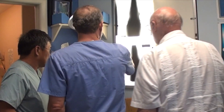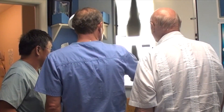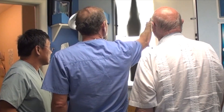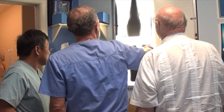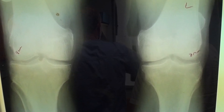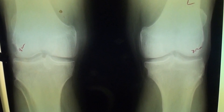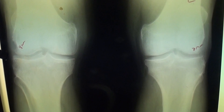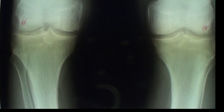I measured this as eight millimeters there and seven millimeters there, and you can see how much thicker it is here — they're both 10 millimeters now. Here's the first X-ray we took of this patient: there's only seven millimeters of cartilage on the right and eight millimeters on the left. The follow-up X-ray shows ten millimeters of cartilage on both knees.